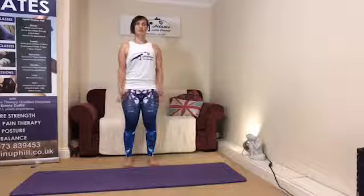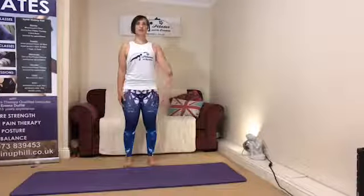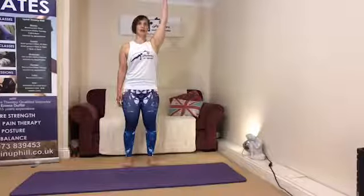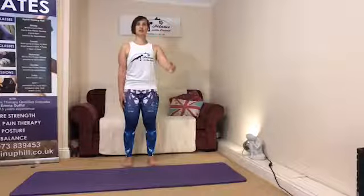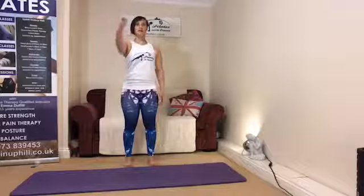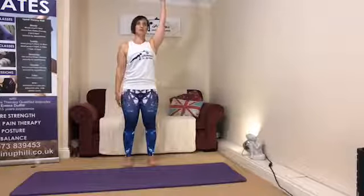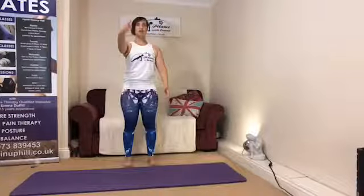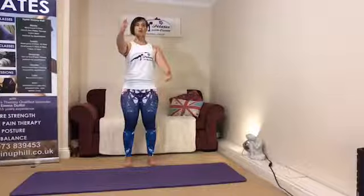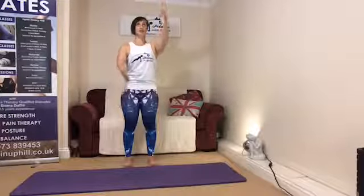Take a nice deep breath and allow the right arm to float forwards and up. Breathe in as the arm floats back down, then change over to the other side. We'll change sides each time — as one arm floats down, the other one lifts up.